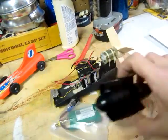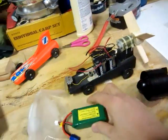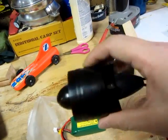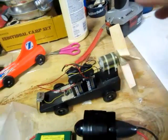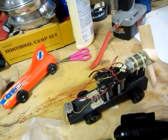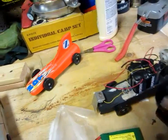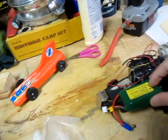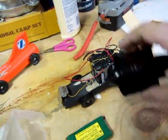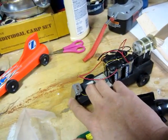I'm going to run this ducted fan on it. When I opened the package, it's a ducted fan. I went out and got the right battery for it — this will actually fly a plane. So I'm going to retrofit this bad boy, strip it down, and get rid of all these batteries.